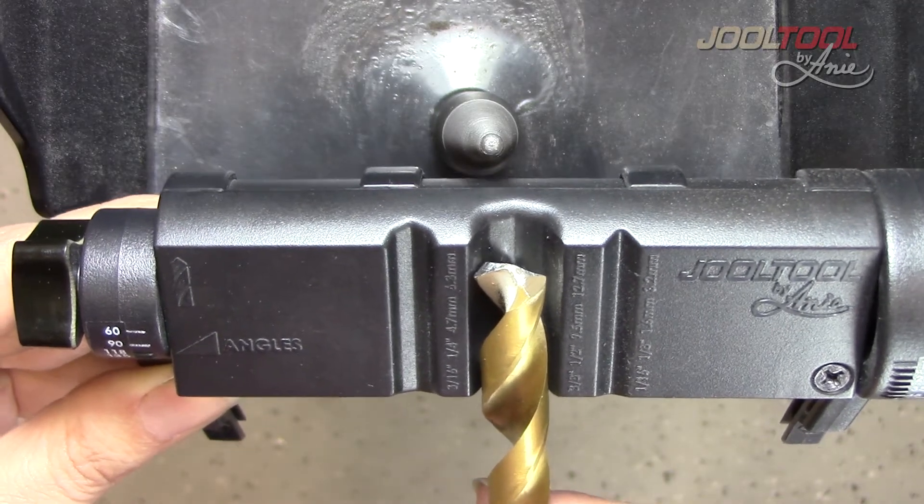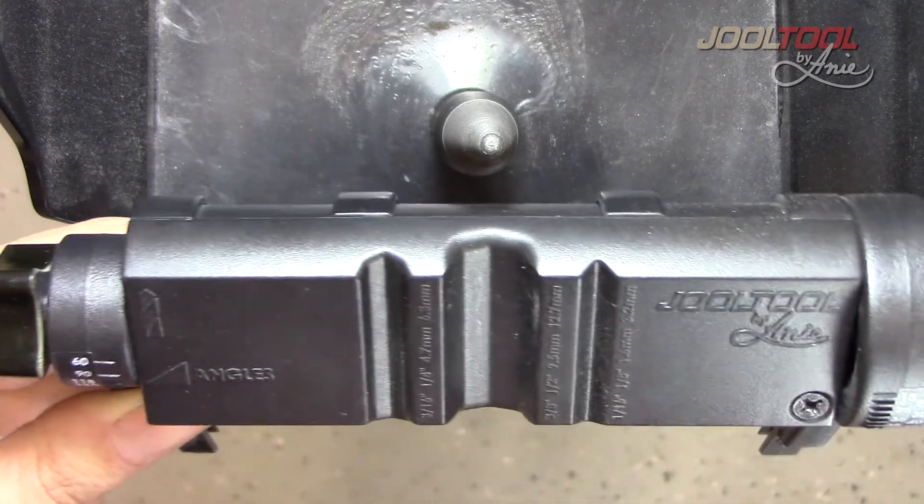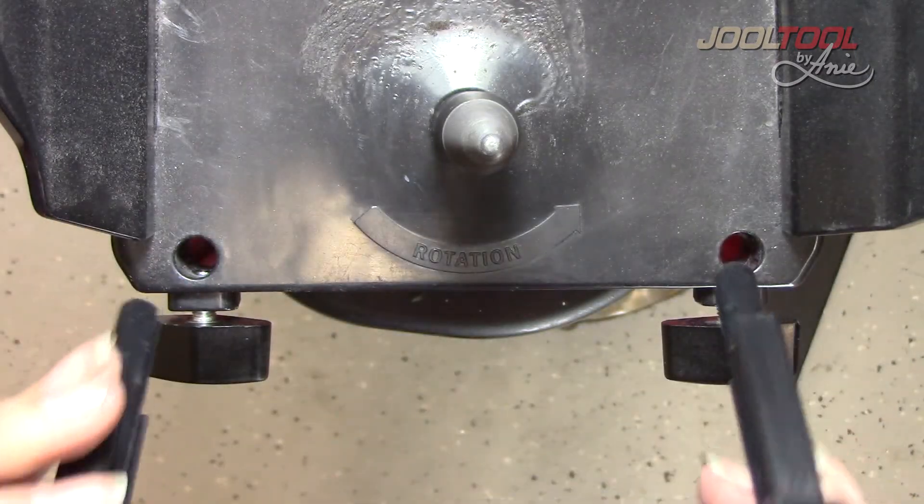I'll show you how easy and effortless it is to sharpen a drill bit on a Jooltool. The Jooltool has a patented tool rest which makes sharpening super easy.